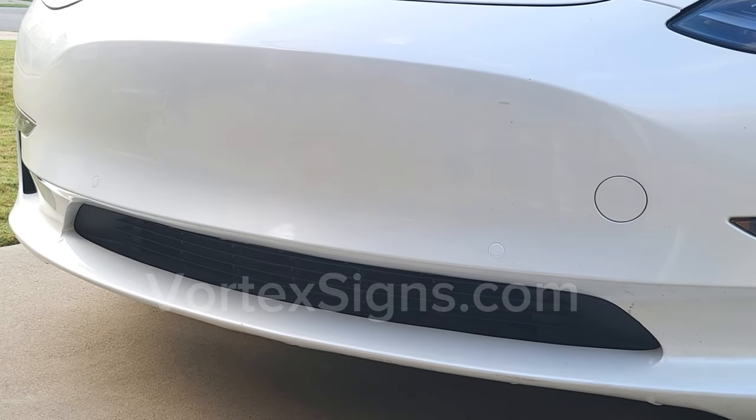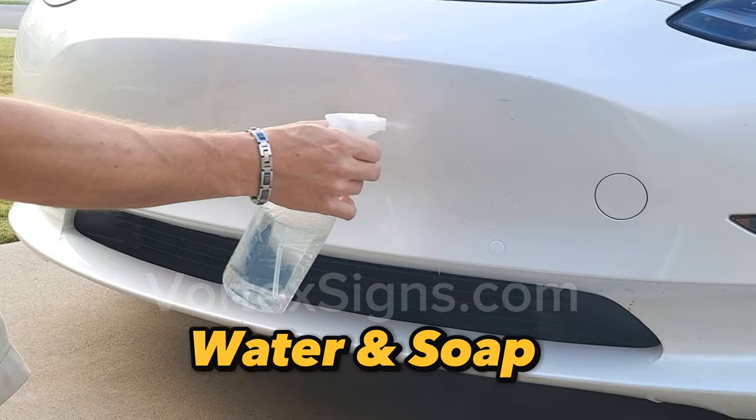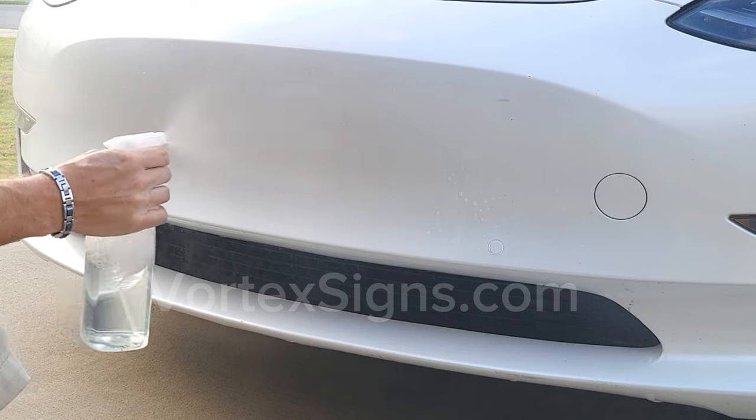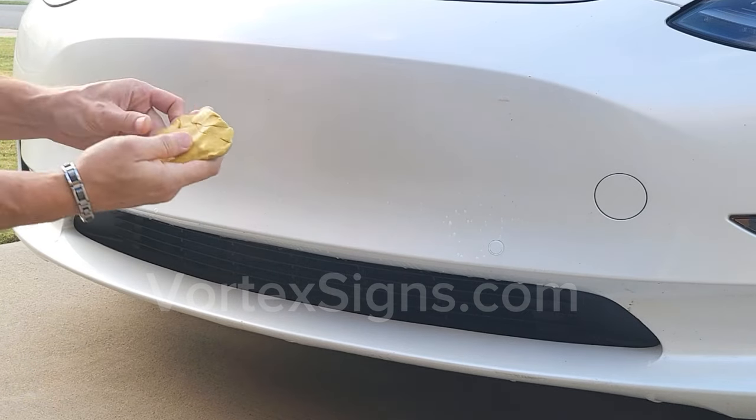First you need to degrease the surface from all the wax and polish that the dealer or local car wash put on, which prevents anything from sticking to the paint. You do that with a clay bar and water and soap solution.